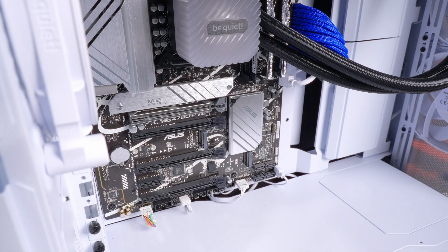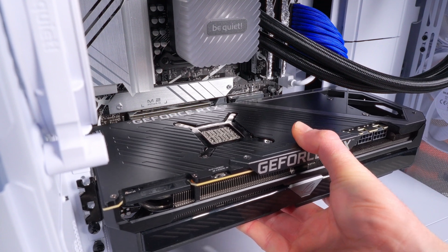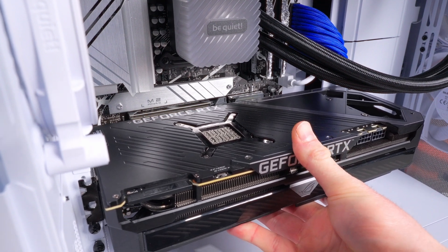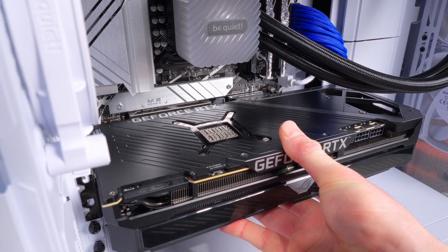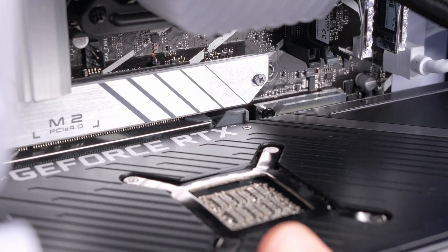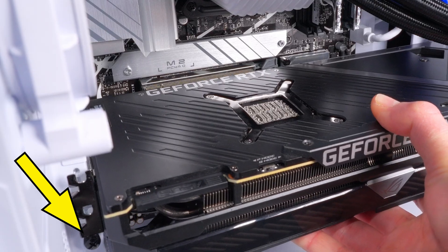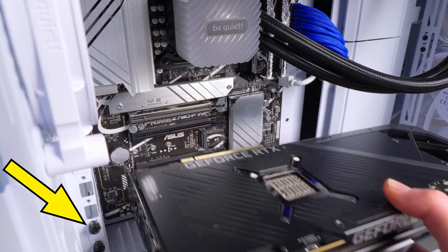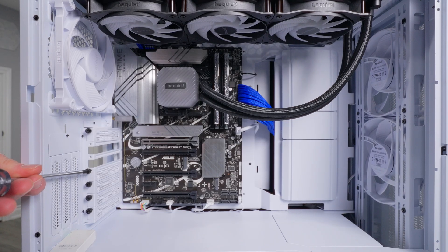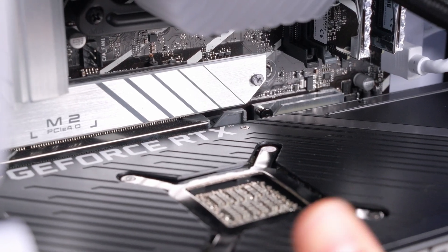Line up the connector on the GPU with the slot on the motherboard, and line up the back panel with the open spaces on the back of the case at the same time. Apply some pressure to the side of the GPU — if you did it right you should see the locking clip close and hear a click. I ran into a small issue where the IO plate was hitting the mesh cover on the next expansion slot, so I removed that third cover plate to fix it. You might run into little issues like this, but it's not a big deal.